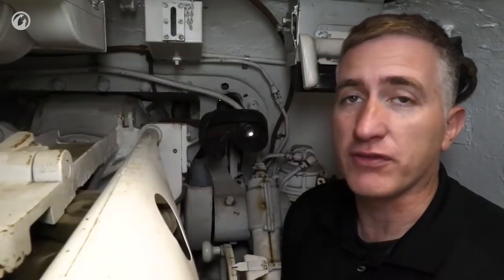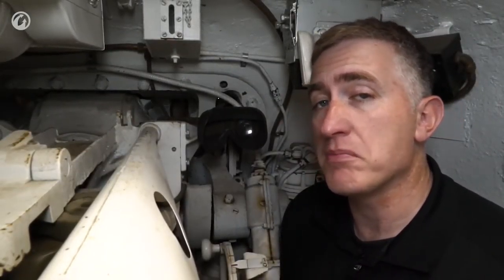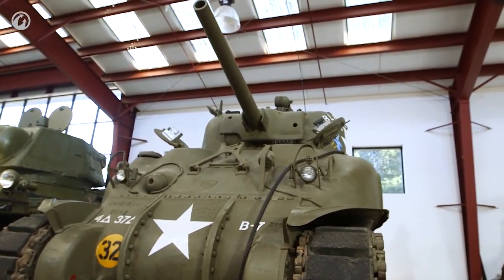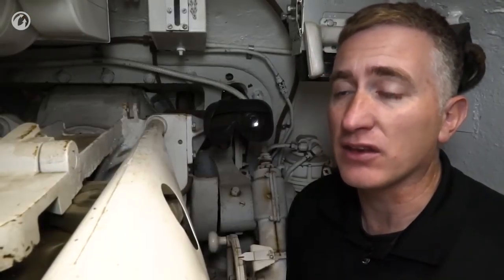The M3. Well, we're here — let's talk elephants again, and that means the gun. The 75mm M3 was familiar from the M3 medium. It wasn't a low-velocity gun, it wasn't really a high-velocity gun — it was sort of in the middle, general purpose. But still, one of the best things that the Americans had at the time.